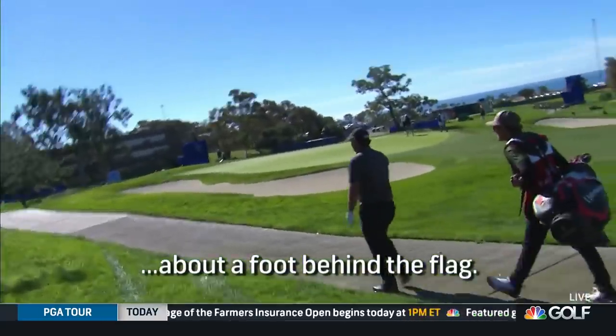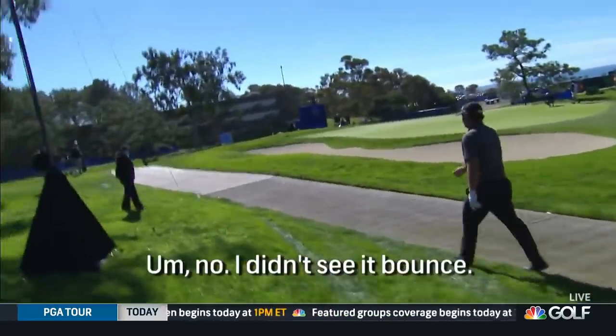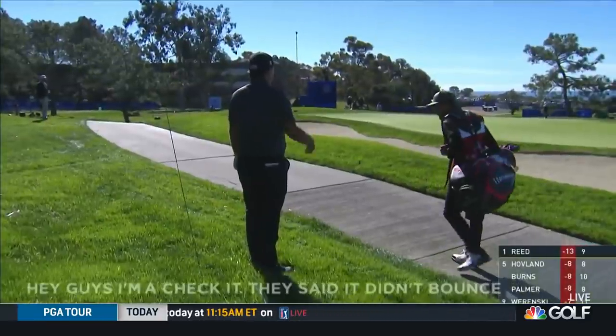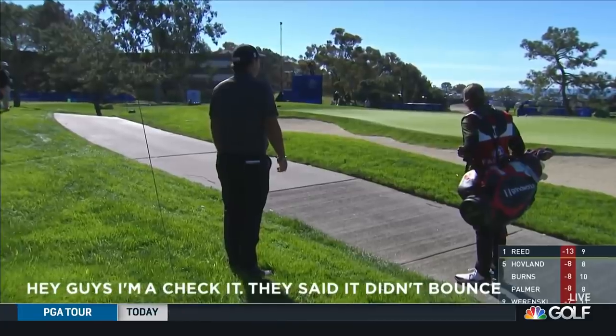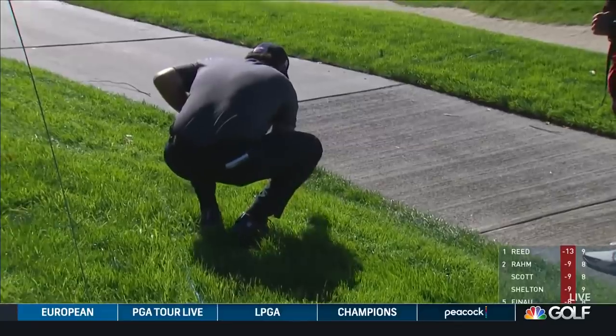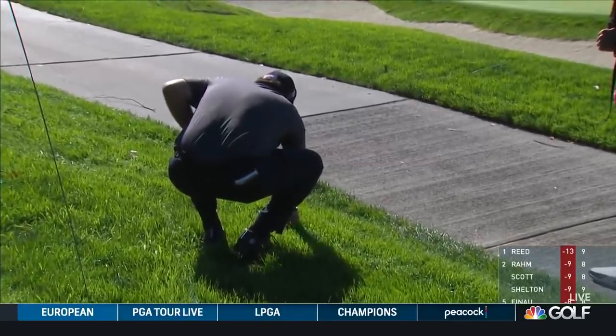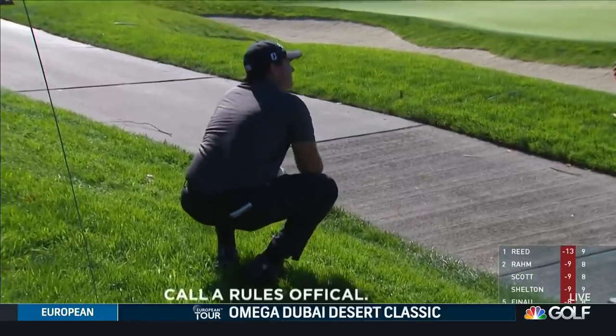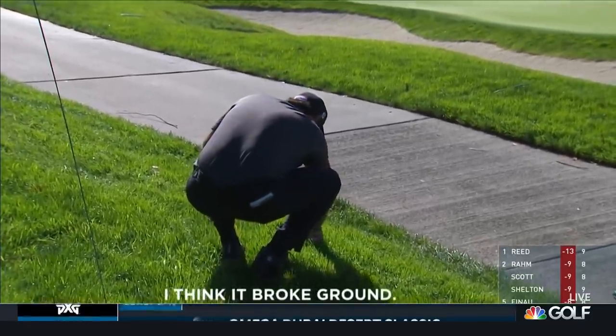Reed asks: 'What, a foot behind my left? Did it bounce?' The volunteer responds: 'I didn't see it bounce.' Reed then tells those nearby: 'I'm going to check it. They said it didn't bounce.' He then approaches the ball, and after a moment says: 'I think it broke ground.'